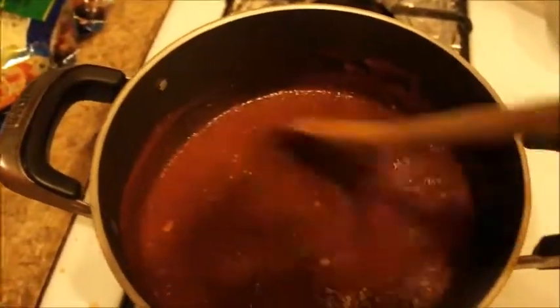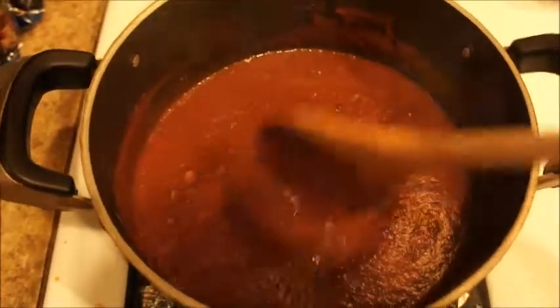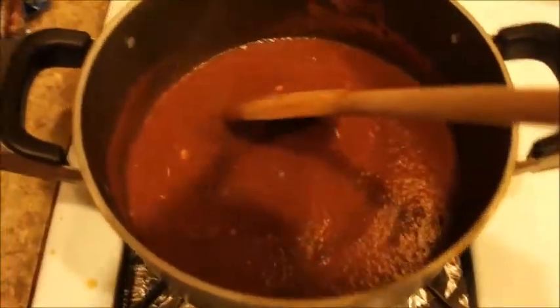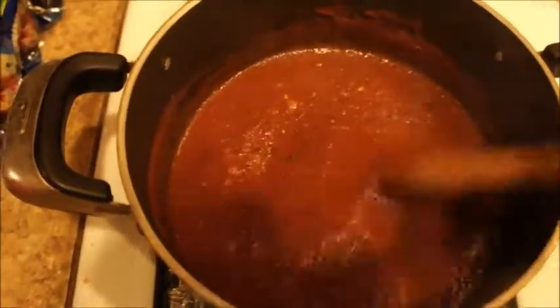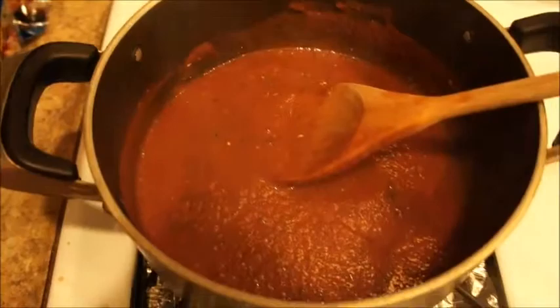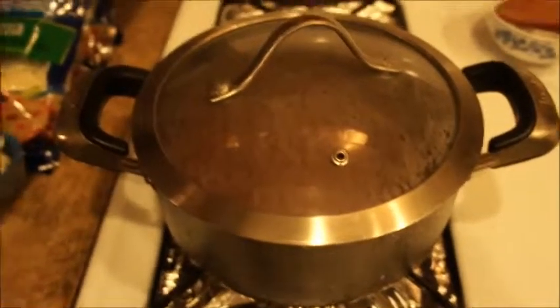I wanted to keep this pizza sauce as cheap as I can, so I didn't use fresh herbs, but you certainly can do that if you want. Be sure to place the lid on because it's going to start splattering all over the place. It's been 10 minutes, so let me go ahead and lift this up.